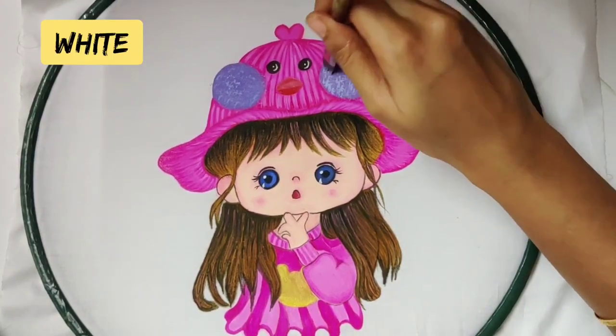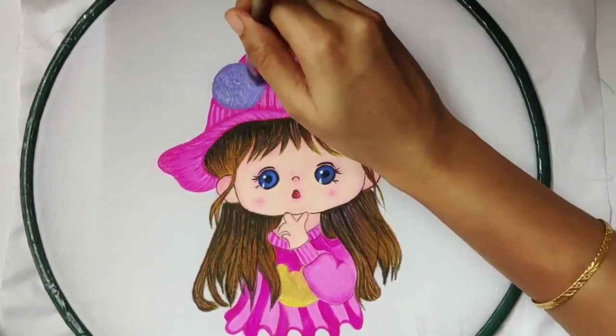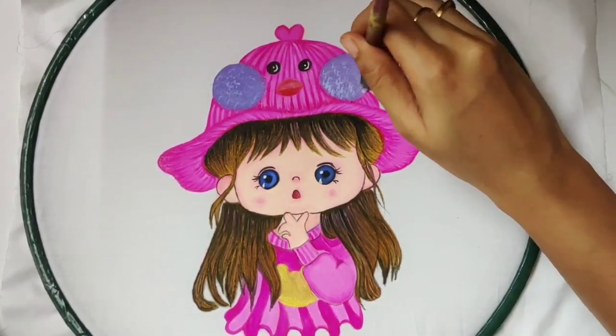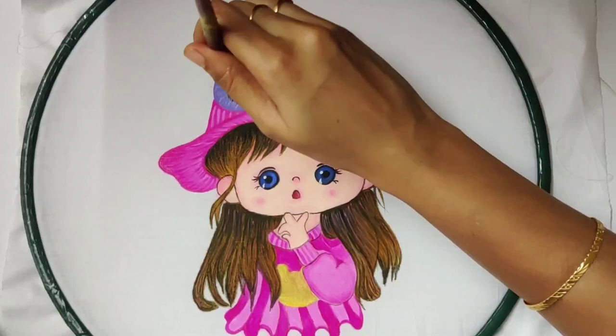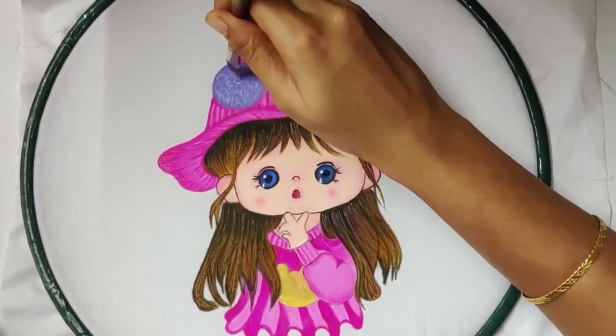I took white color and again started dabbing it on the pom poms. Pom poms need multiple touch-ups to give a real pom pom feel, so after each touch-up give some time to dry and then you can go for another touch-up.